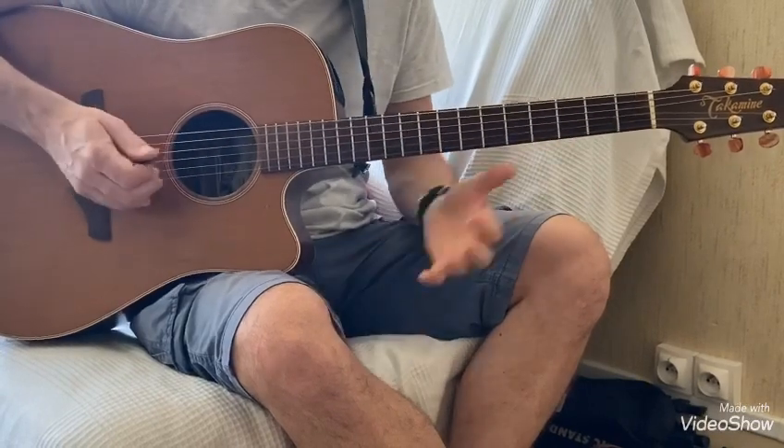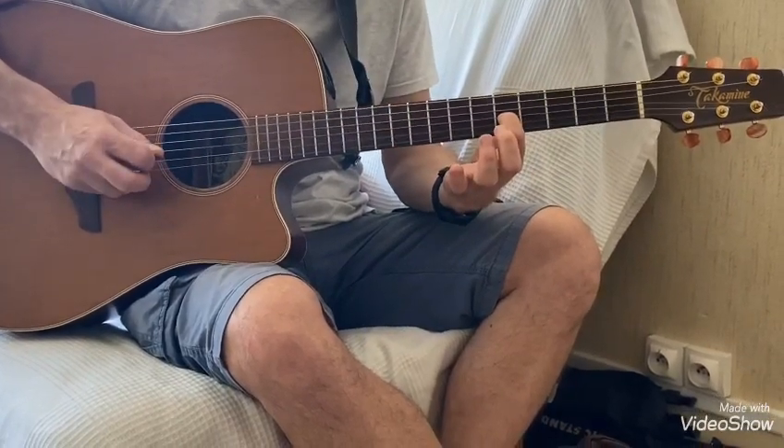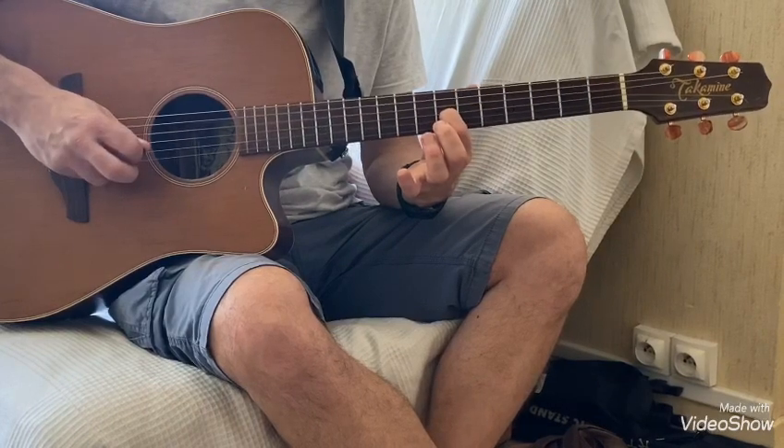Pour l'intro, on va faire la 5ème case sur la 3ème corde et on va glisser jusqu'à la 7ème case. Ensuite on va faire la 4ème corde à vide et on va refaire la 7ème case de la 3ème corde.